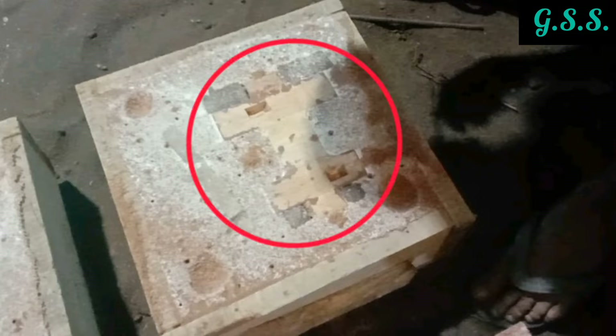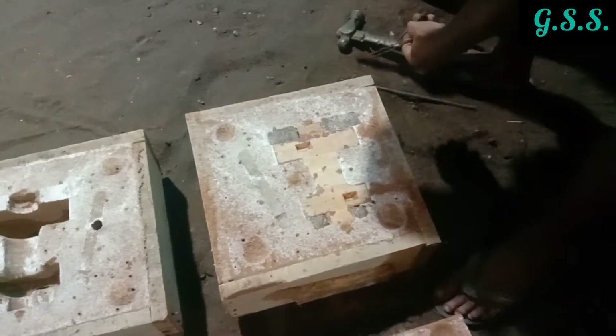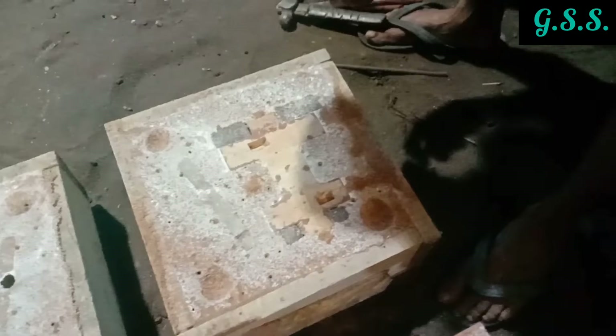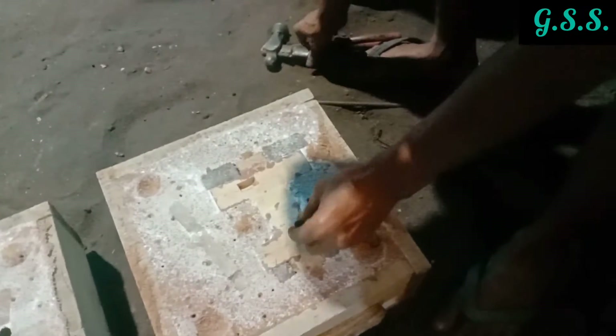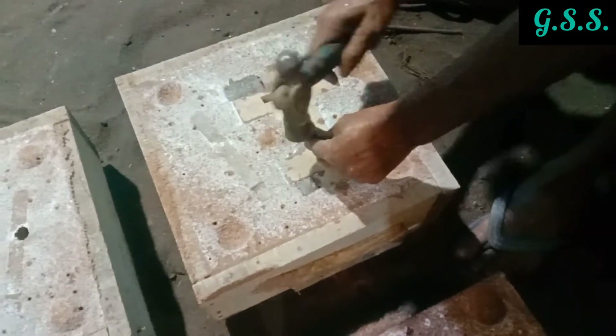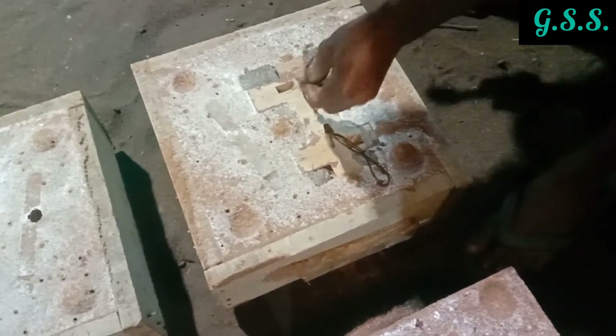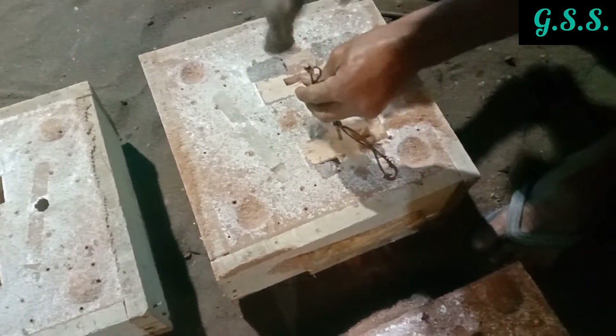This is the wooden pattern inside the sand-filled mold tray. Then the wooden pattern is removed from the sand mold tray carefully, and the shape of the sand mold cavity becomes the same as the outer shape of the wooden pattern.